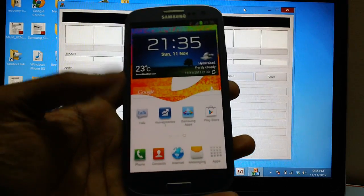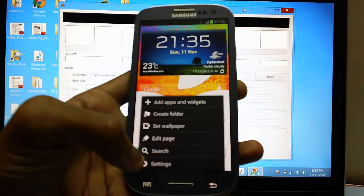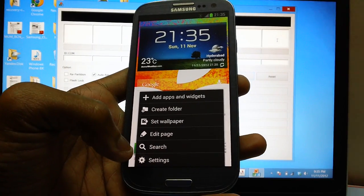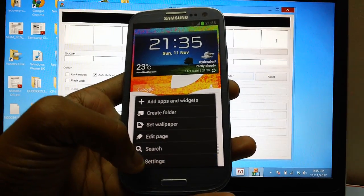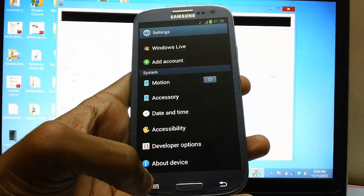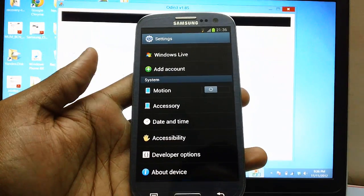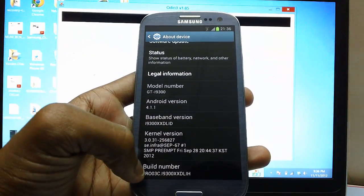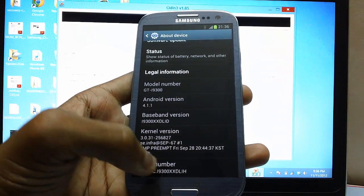This is the Samsung Galaxy S3 Smartphone which you are watching right now on your screen. Before you proceed, you need to check whether you are on the XXDLiH firmware or not, because this rooting firmware will only be applicable on the XXDLiH firmware. To check it, tap on the menu button, then Settings, head over to the bottom of the screen, select About Device, and find the build number which should read XXDLiH towards the end.